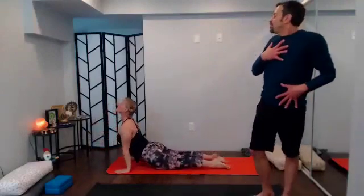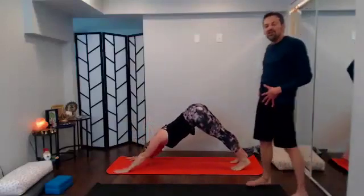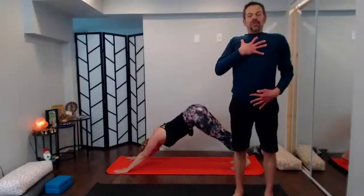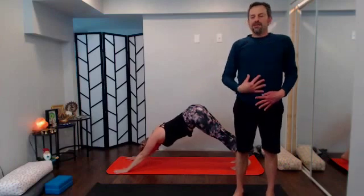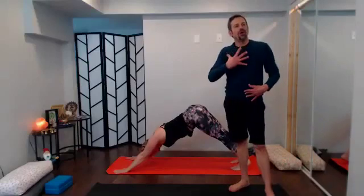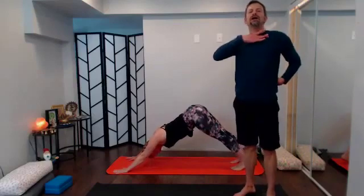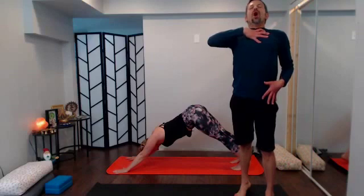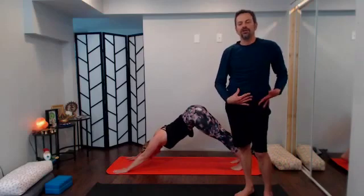Let the breath fill you up — don't rush it. Inhale to fill up, exhale to send back, a couple of rounds of breath. Big inhales, big exhales. Take this next round of breath together: empty all the way out; with your inhale fill up low to high past the collar bones, hold it, then open mouth exhale, let it go.